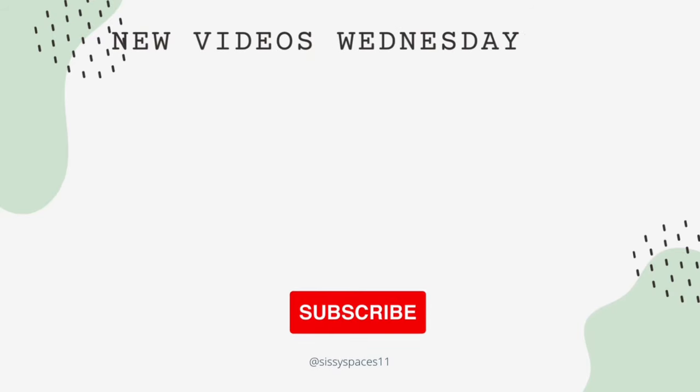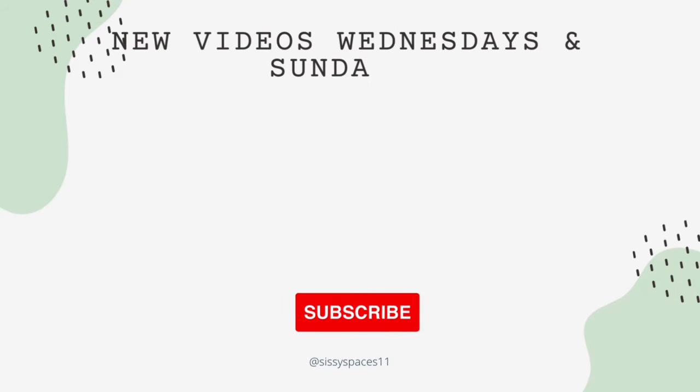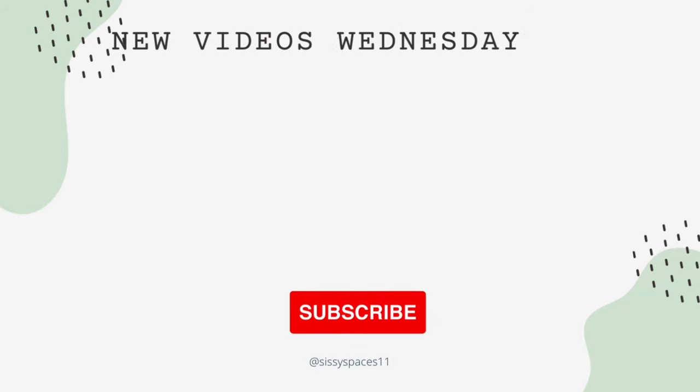If you made it this far in the video, I want to thank you for watching Sissy's Faces. If you enjoyed today's video, please remember to hit that like and subscribe button and share this channel with your family and friends. Thanks for watching and I'll see you in the next video.